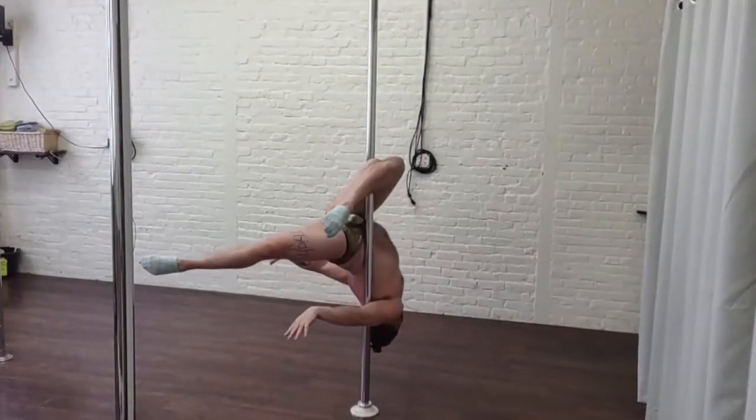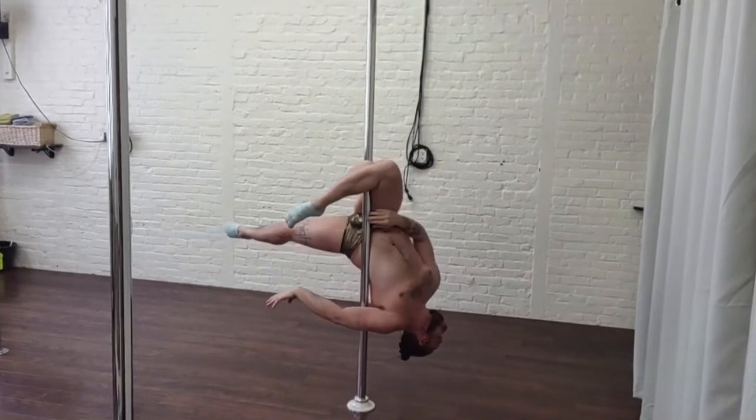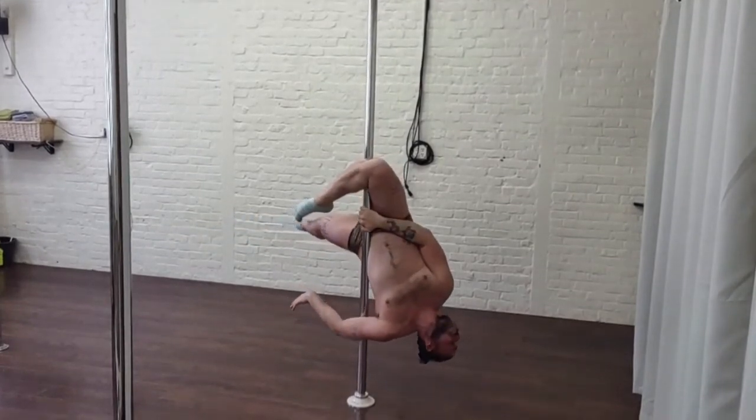Practice taking off one hand at a time, bend both, and then no hands at all. Of course, try both sides — have fun y'all!